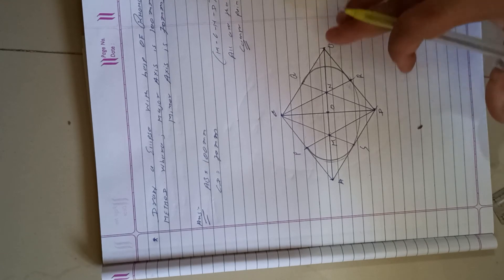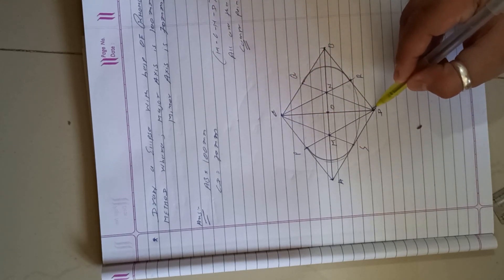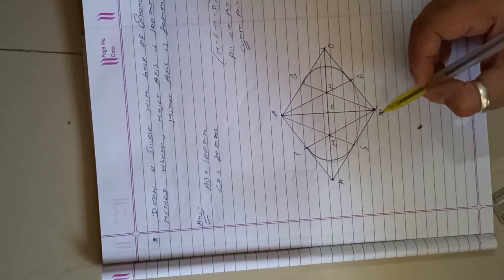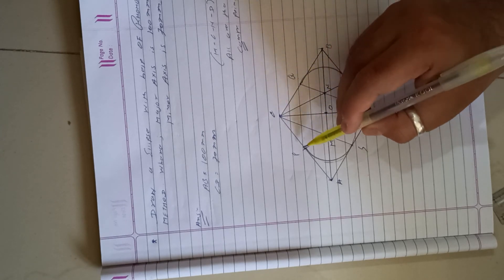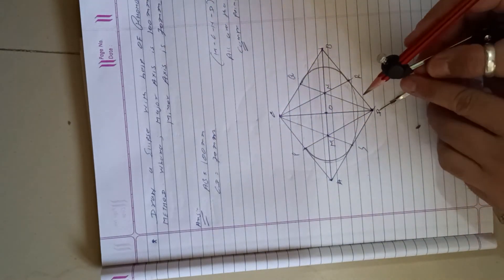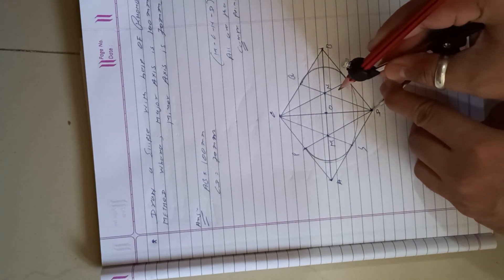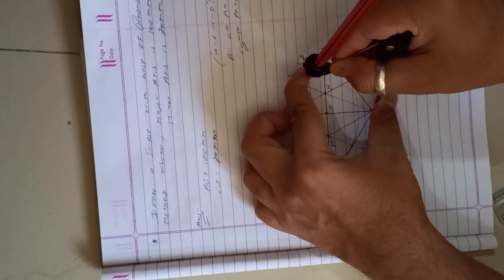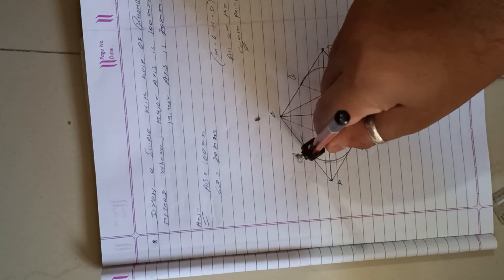Finally, take center D with radius DQ and draw an arc joining point Q back to P.